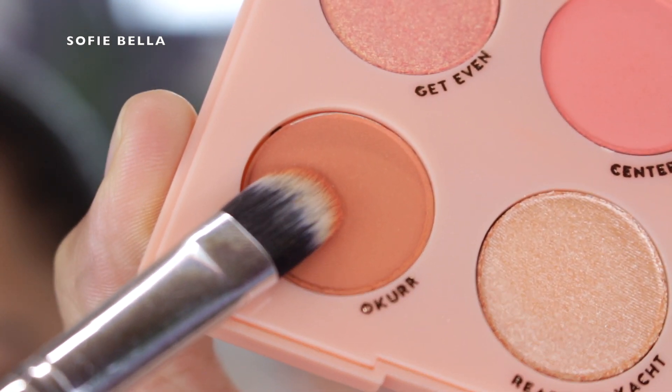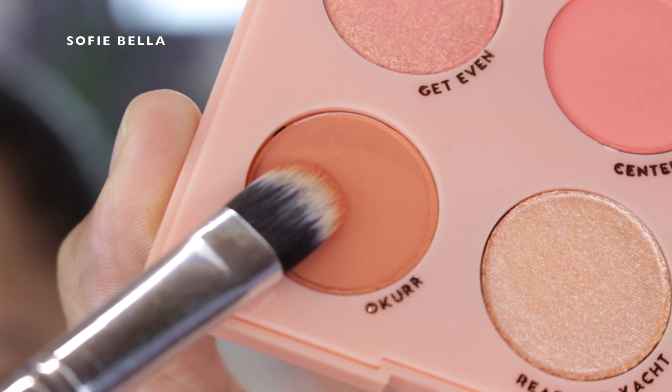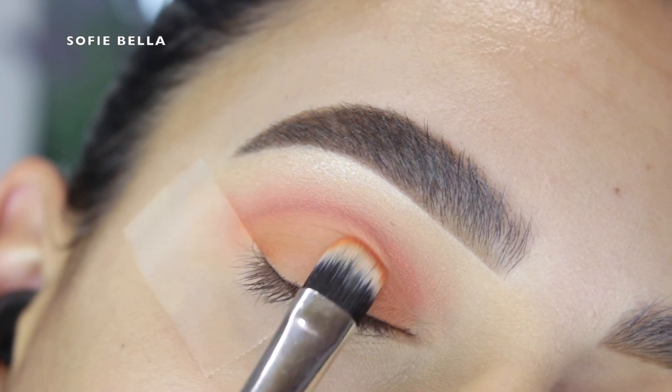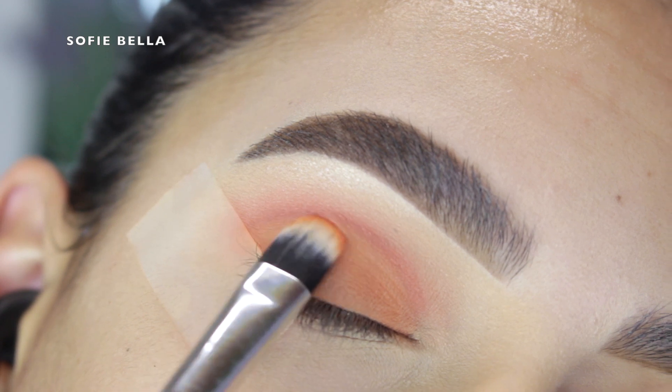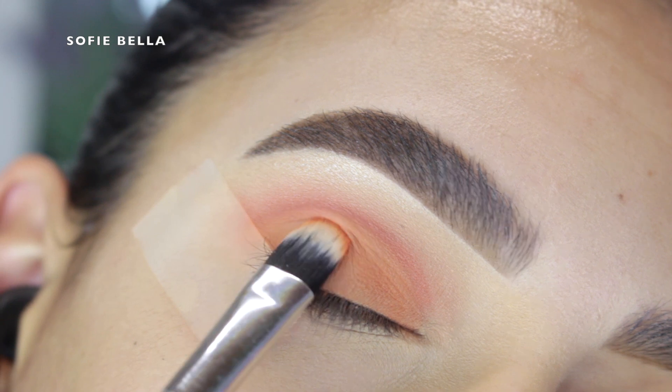Ochre is like a matte, orangey-browny type of shade. I grabbed it with a flat brush and packed it all over the eyelid. I pretty much only used three eyeshadows for this look, but it looks like I used a lot more — just such a natural, wearable look, and I had so much fun creating it.